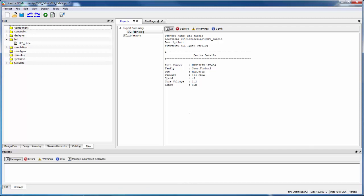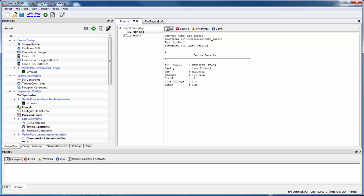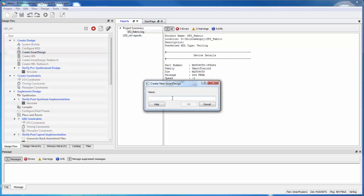Here in the Libero SoC IDE, on the Files tab you can see the source file that we imported. The next step is to use the SmartDesign tool to build our design. I'm going to open SmartDesign — I can go to the Design Flow tab and double-click on Create SmartDesign. I'll give it a name and just call it Top.